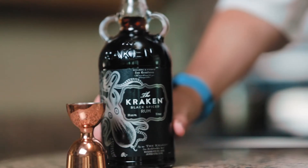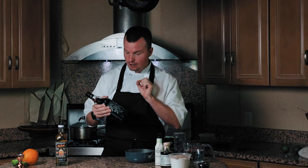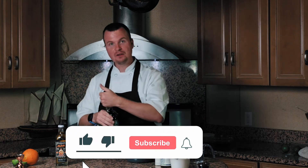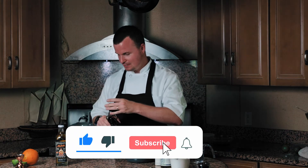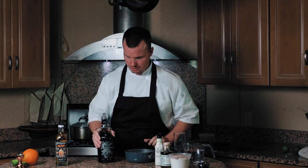Today we are going to explore black spiced rum. We're going to crack open a bottle of Kraken black spiced rum and make a delicious cocktail to go along with our Greek grilled octopus. Let's jump right into this cocktail.